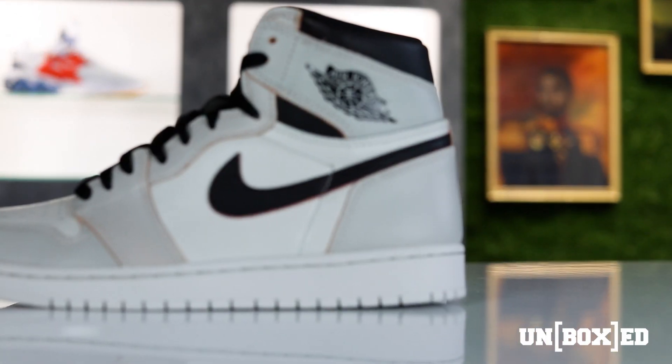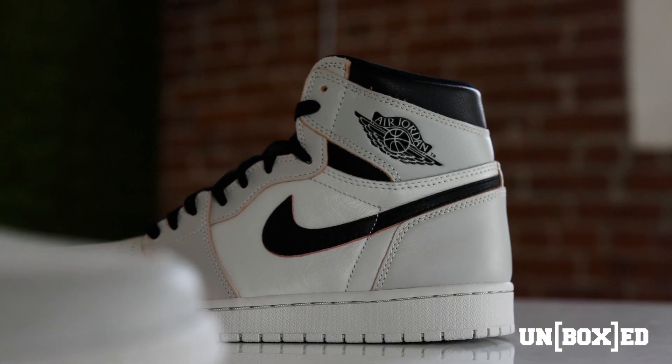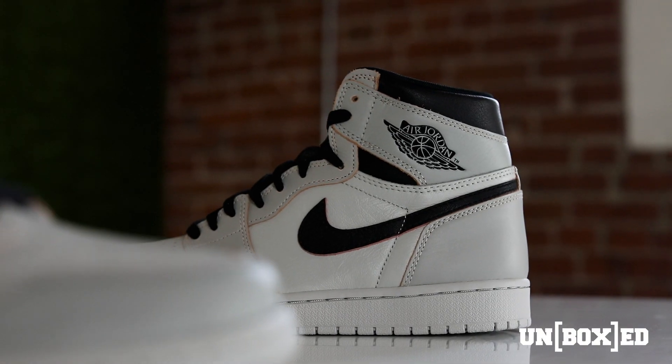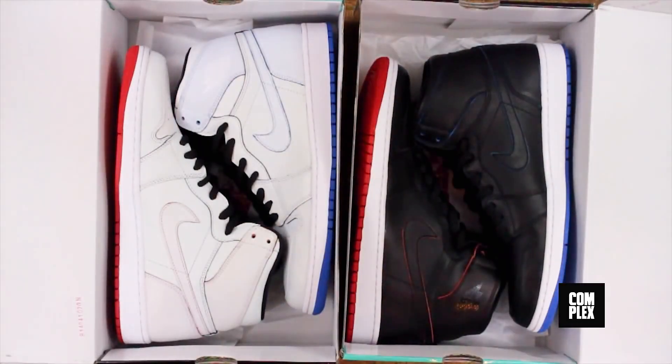Now this isn't the first time that Nike SB and Jordan Brand decided to collab on a shoe. Back in 2014 these two heavyweights decided to do three variations of the Jordan 1, the most notable being the Lance Mountain set.